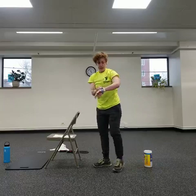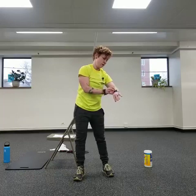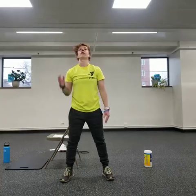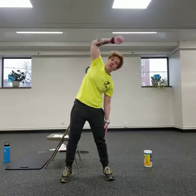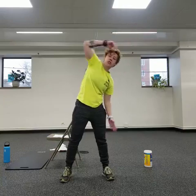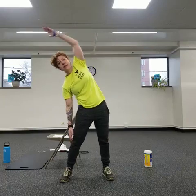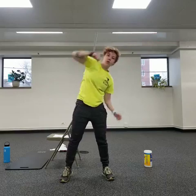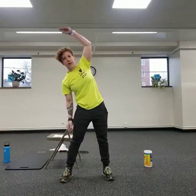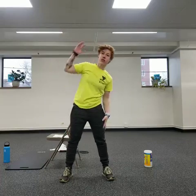Now we're going to move into some side bends. Have your feet a little wider than hip width apart, and gently bend to one side and reach. We're going to keep this moving — doing a little dynamic stretching as we start. Side to side, trying to lengthen and lean over. Only go a little bit; you can make a smaller range of motion. Just stretch and slide that hand further down your leg.